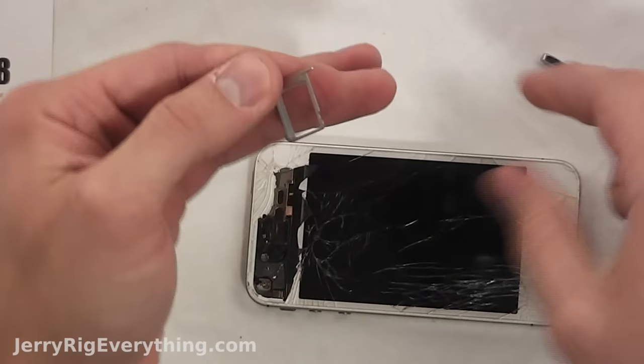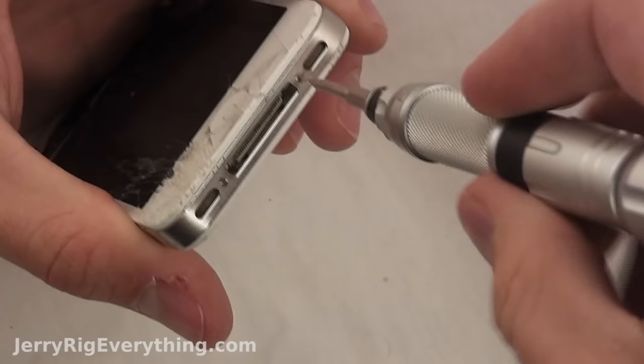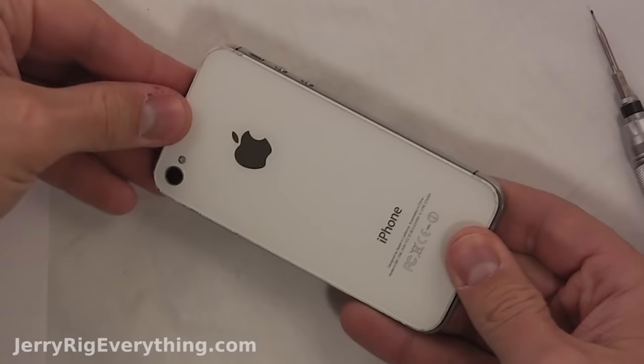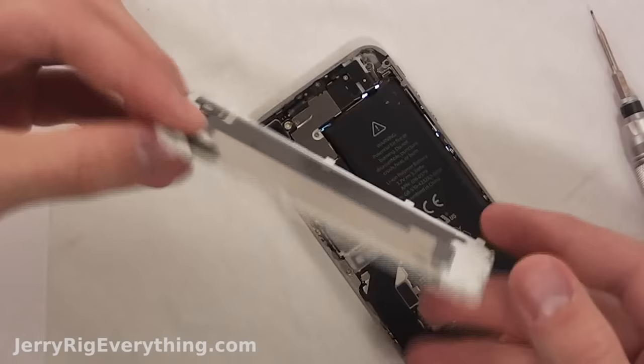Turn the phone off if you can, and then take out the SIM card. This tutorial is going to be pretty straightforward — no fluff, as quick as possible. Take out the two bottom screws; they require a pentalobe screwdriver. You can see the tools in the video description below.